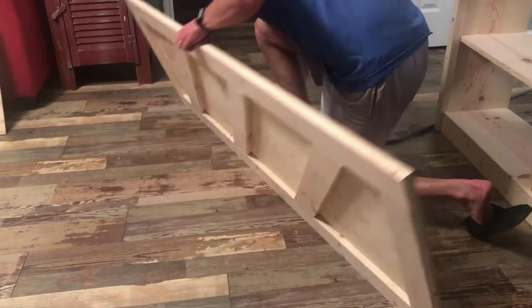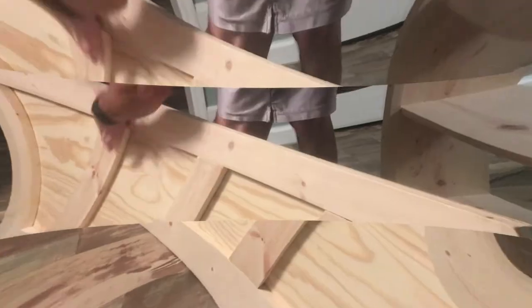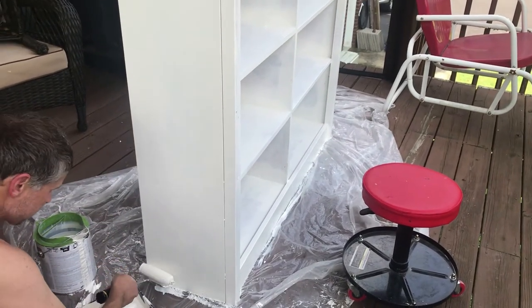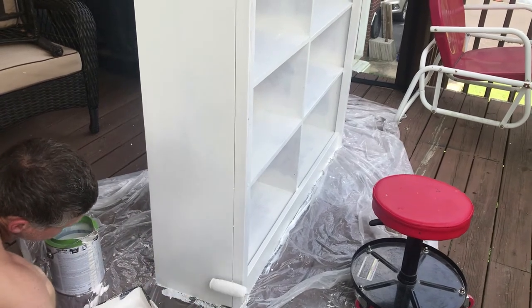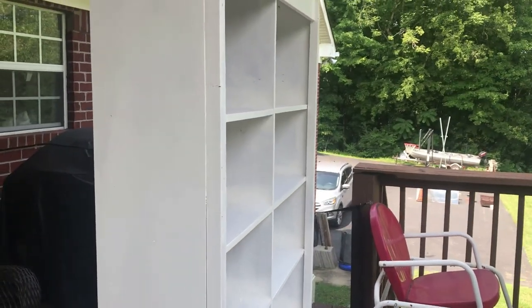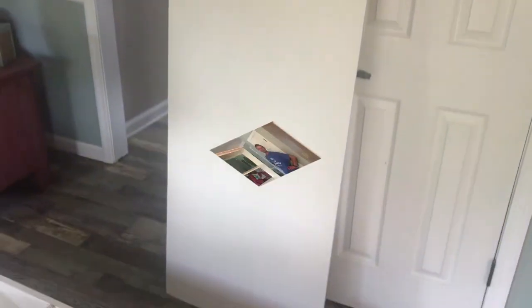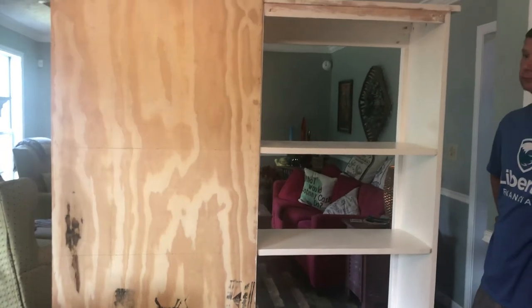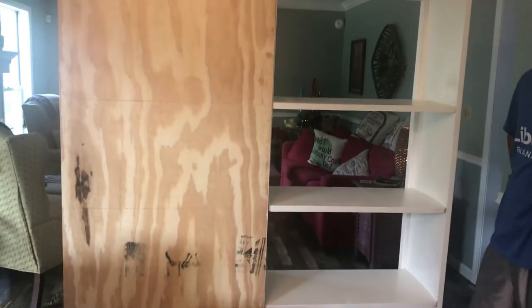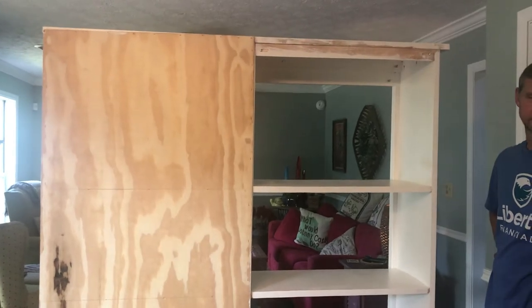We're using five-eighths-inch brad nails. We did around the sides, and now we're going to do where the support came from. We're out here on a beautiful Saturday morning. I stained this yesterday and decided I did not like the stain at all — it was too red — so Michael and I are spending today painting it white. We had it out on the porch painting it, then carried it back inside. Now we are going to install the back, and we got the back on using the itty-bitty brad nails.